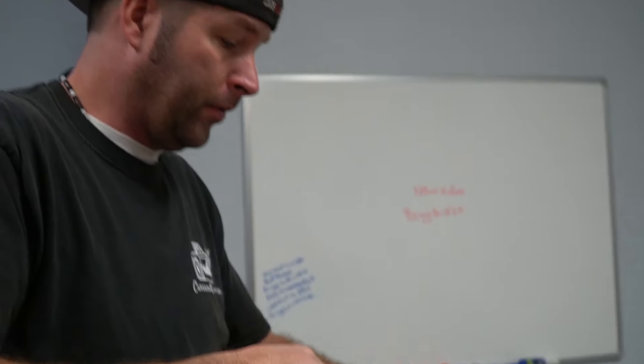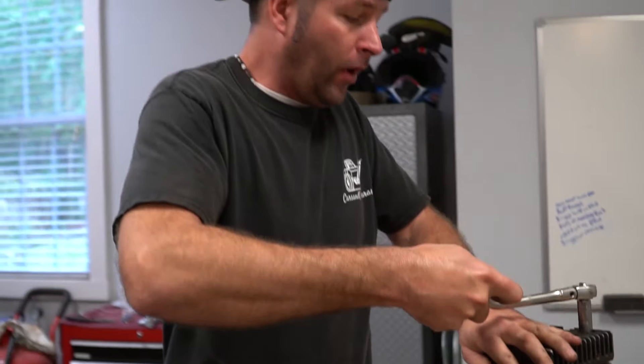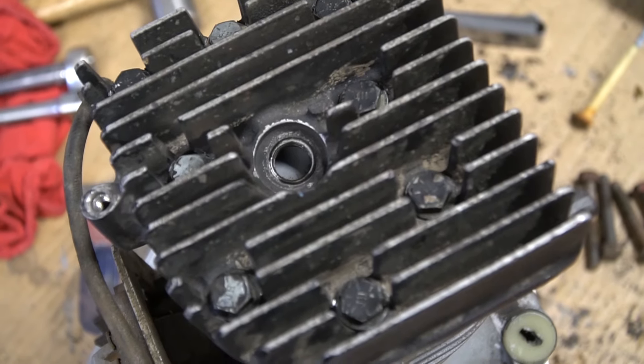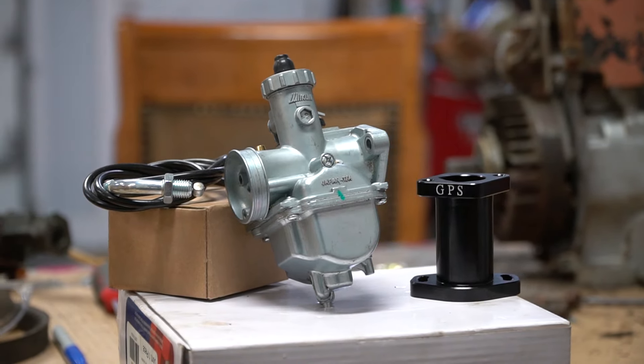These head bolts should be torqued down to a specific torque, but we don't have the specs on this head, so I'm just going by the seat of my pants, which has worked for me a lot. Now it's going to be really important that we use a really shallow spark plug because the motor's at top dead center and you can actually see just how close the piston is to the head.